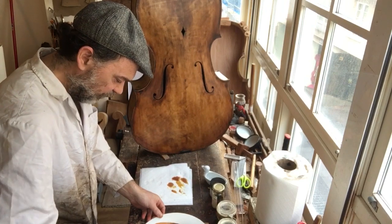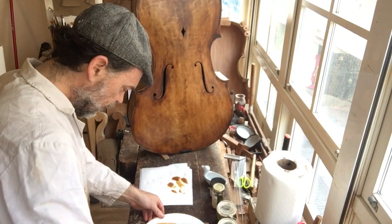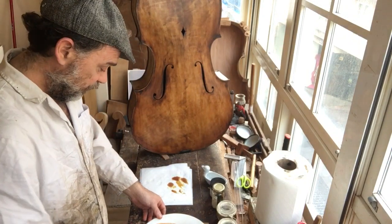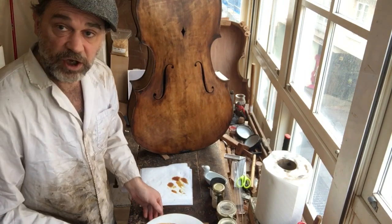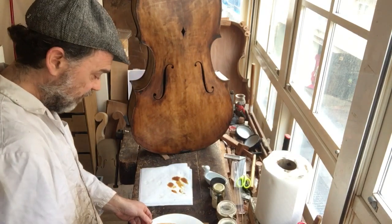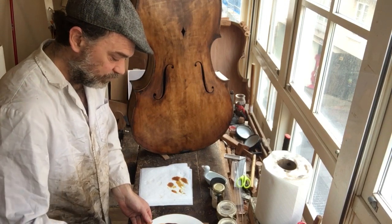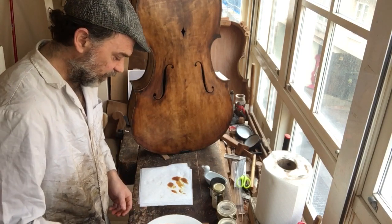There will be many layers. How many layers of oil you do is up to you. They say that too many affects the tone, and I believe them, because your plate is vibrating and if you have a lot of gunk on it, it's going to affect it. But we're also going to be removing a lot at the end.